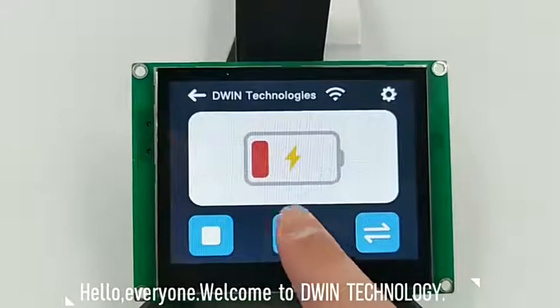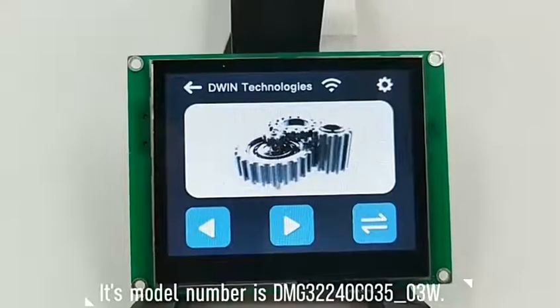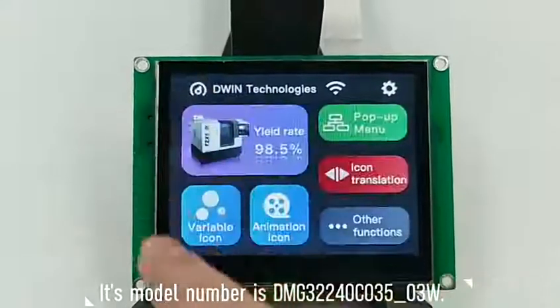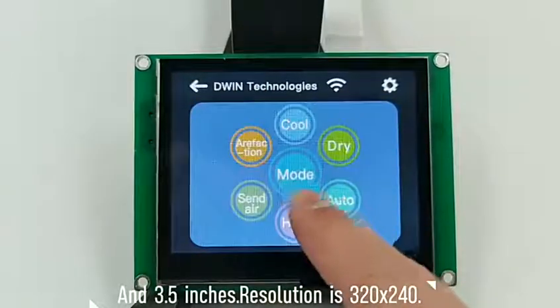Hello everyone, welcome to Devin Technology. Today let's have a look at this touchscreen. Its model number is DMG32240C035-03W and it's 3.5 inches.